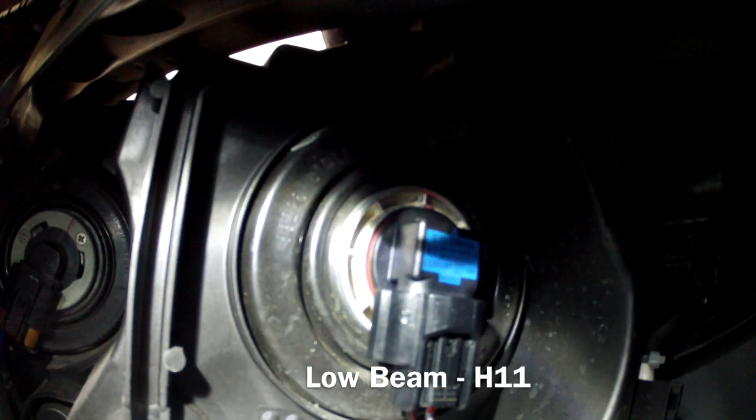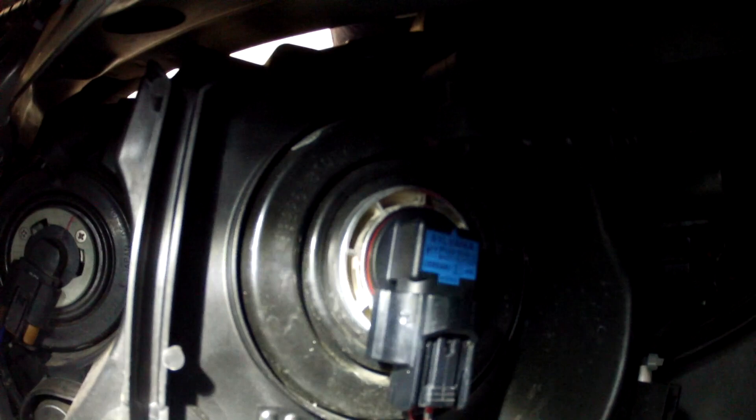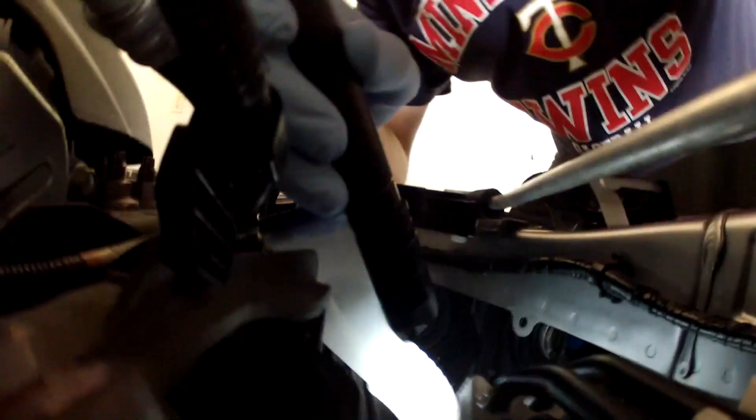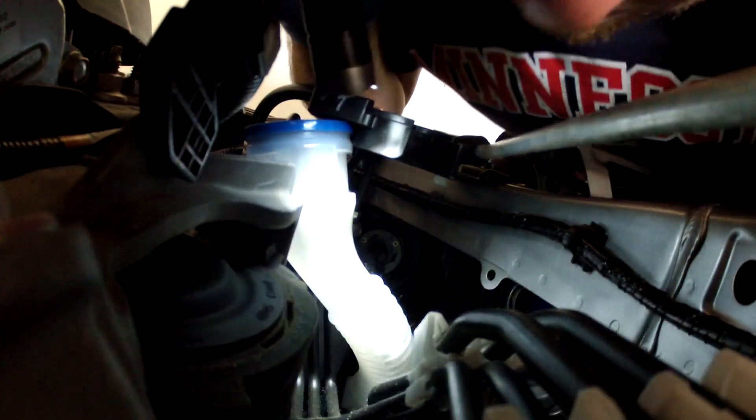What I ended up doing is actually taking the plug off of the bulb and just inserting the bulb first and then plugging it back in. It definitely made it a little easier since the wiring is only so long.